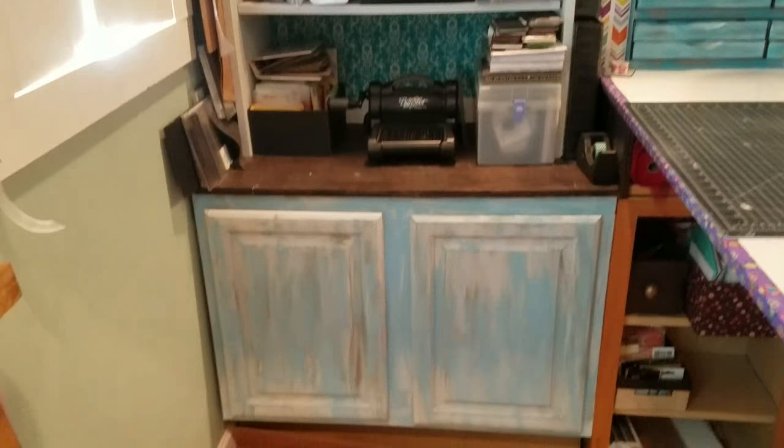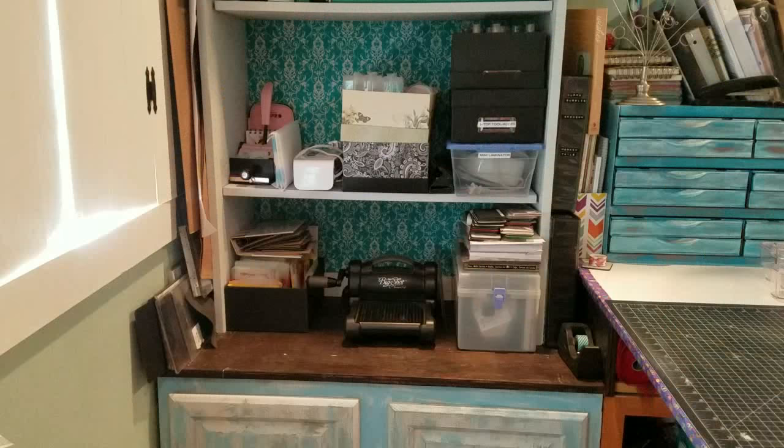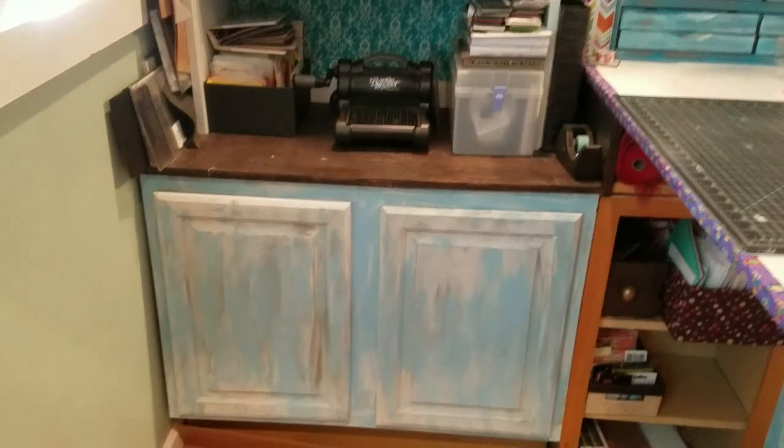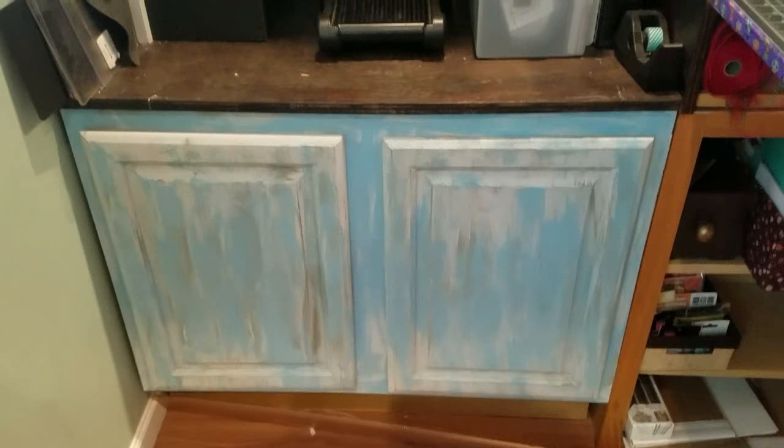On this side is one of the cabinets. All I have in this cabinet is chipboard - sorry, my son keeps walking in - and plastic folders. Nothing very exciting.